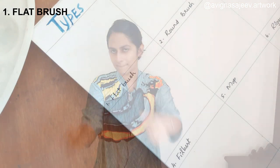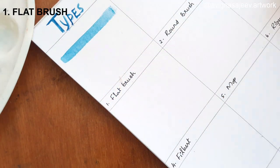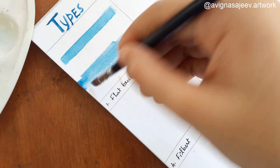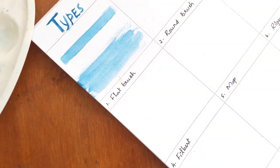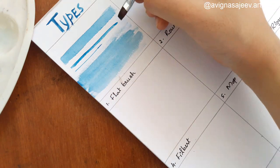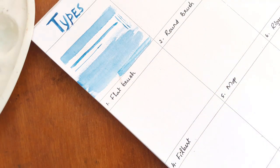Please comment on this video. We use a flat brush for washes, shapes, and reflections. We use it mostly for sky. I also use the tip of the flat brush.